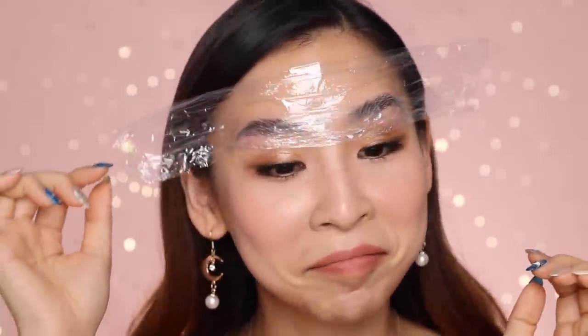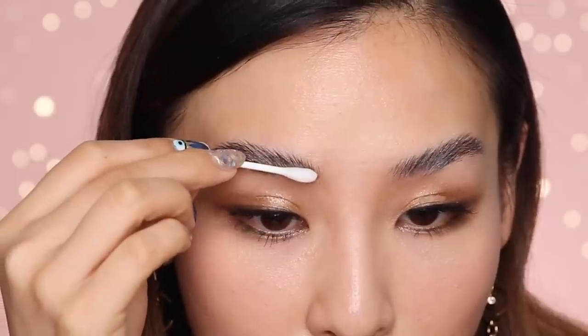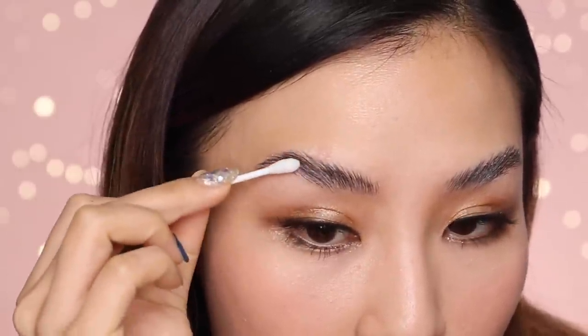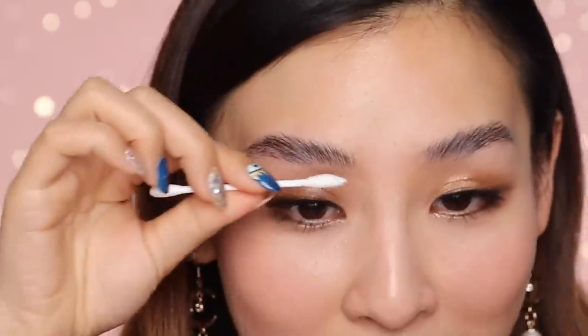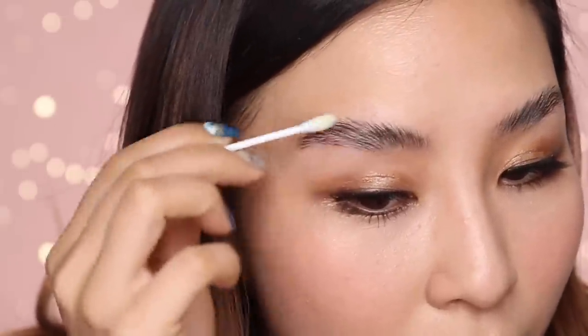Alrighty, I'm going to remove this now and just remove that solution. So far my brow hairs are not falling out just yet, so that's a good sign — this might actually work. Next, I'm going to pop on this little nutrition solution. It looks like oil. The cap just popped off and fell into my top — got it. I'm going to try not to spill this because it's oil, and I'm just going to apply that on.